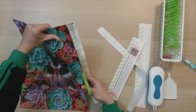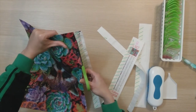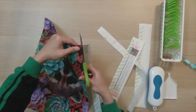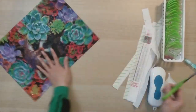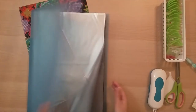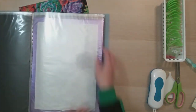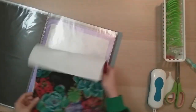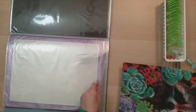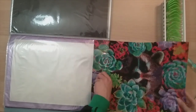I do have a couple diamond paintings kitted up at once. Sometimes if I get sick of one I just go to another one, or if I don't feel like doing one I go to another one. Now let's put it in the art portfolio. I normally would put it on a black backing, but since this is actually a 30 by 40 — well, slightly smaller — it's just going to go into my art portfolio without the black backing. There you go.